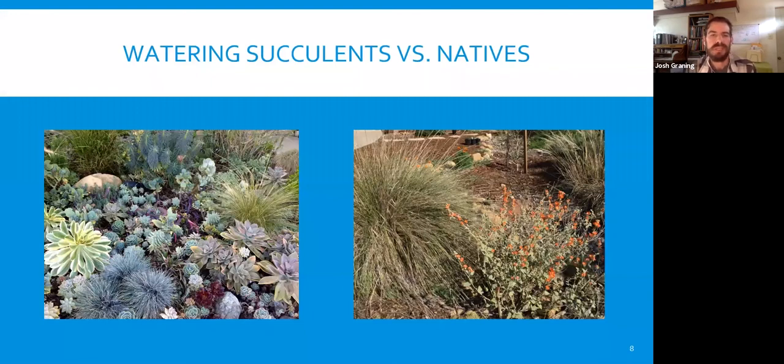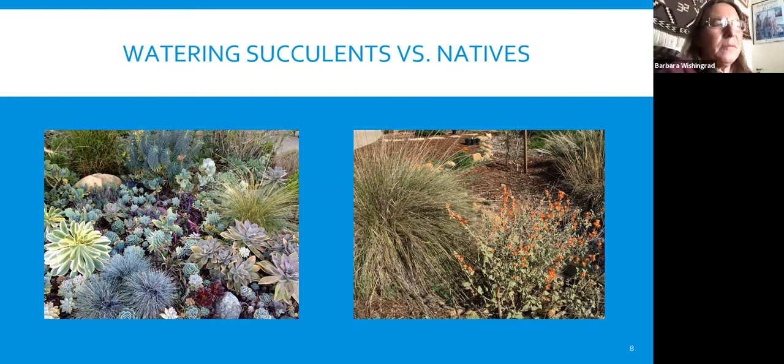With succulents, you can see when they're starting to brown out and their leaves are desiccating and shriveling, or starting to change colors — that's a good time to give them water. They don't need a lot of water frequently; just some water from time to time, in season, but a little bit less than the natives since they store more water in their fleshy leaves. Succulents in general need not very deep watering because their roots are not very deep, as opposed to natives where deep watering is the best strategy. But every plant is different.